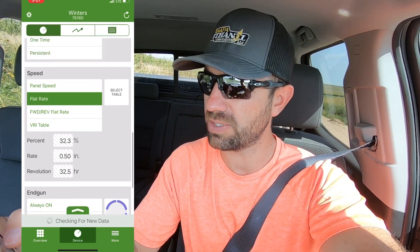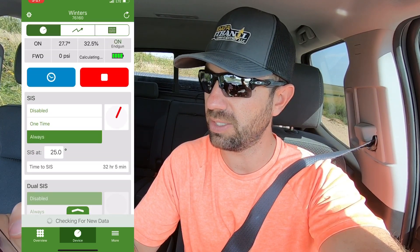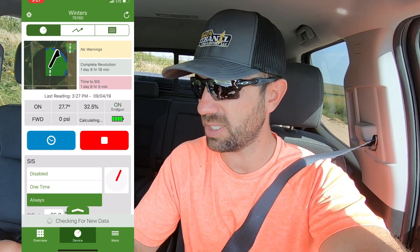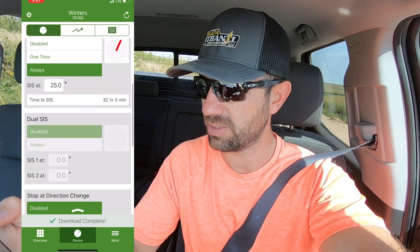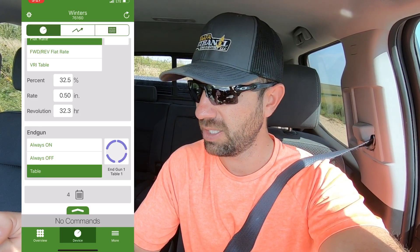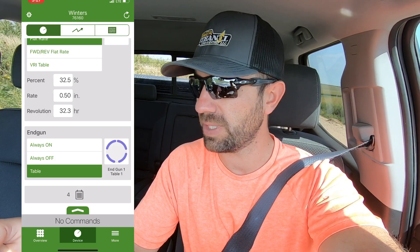These are kind of the other functions — you can set where you want it to stop at a degree angle. This is just your reading of where it's sitting. It looks like there's kind of a glitch with the map, but it could be because of service. This one actually runs the end gun on this device, and you can set that up on the device there too. That's how that works basically.